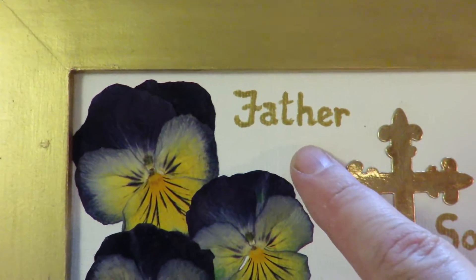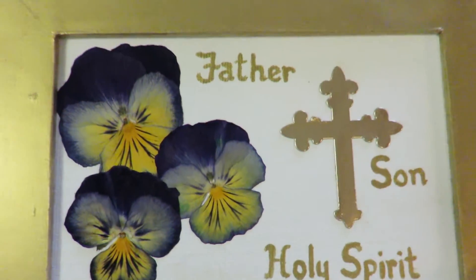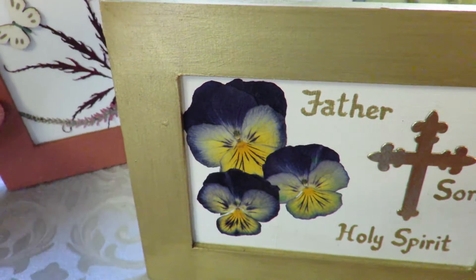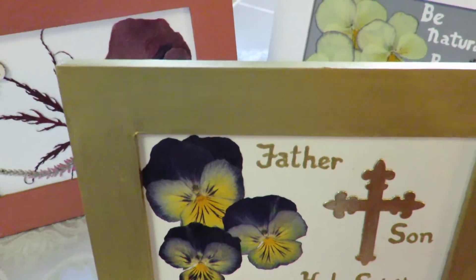It's a die cut, and then hand painted 'Father, Son, Holy Spirit.' So those are my three new mixed media projects.